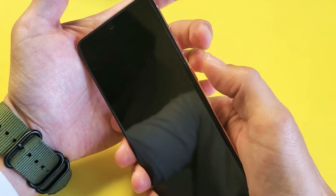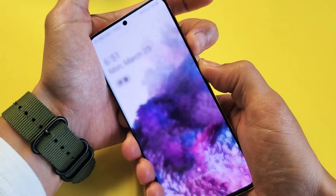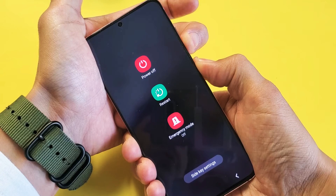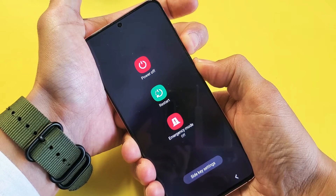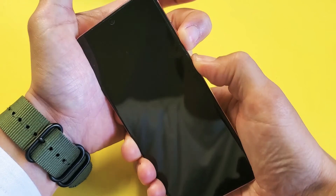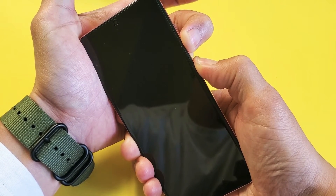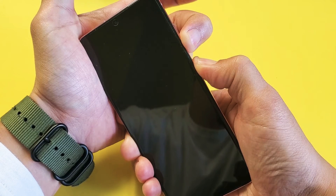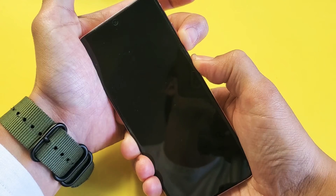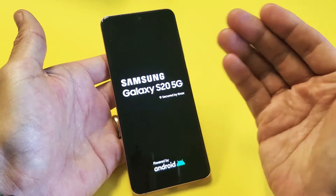Volume down, power button — press and hold at the same time. Press and hold both buttons. Do not let go, no matter what's going on on your screen. Keep holding onto both those buttons until we see the Samsung logo appear. There it is — go ahead and let go, and hopefully your S20 is back up and running.